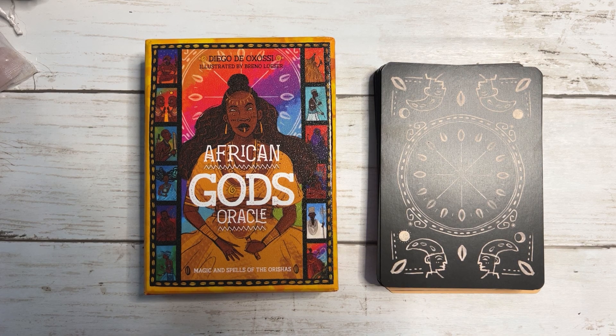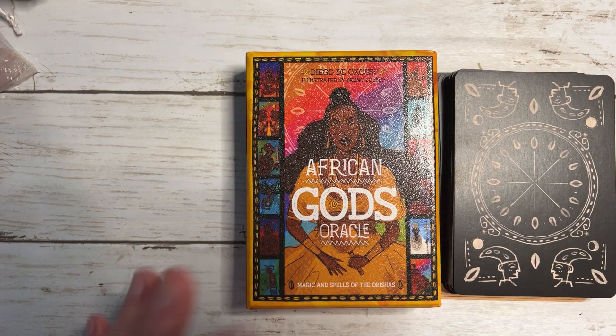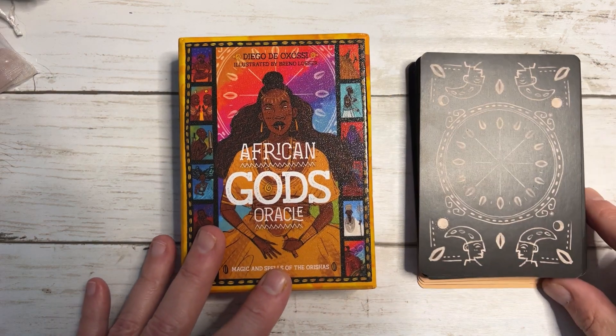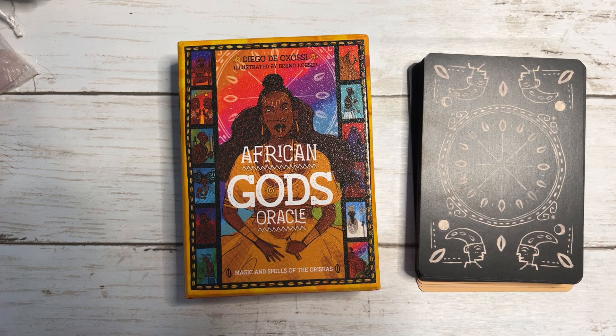I absolutely love it. It's by a guy called Diego de Oshoshi, I think, illustrated by Bruno Locher. It arrived yesterday and I took the liberty of reading the guidebook last night so I could give a fair walkthrough and kind of know little bits about what I was talking about.